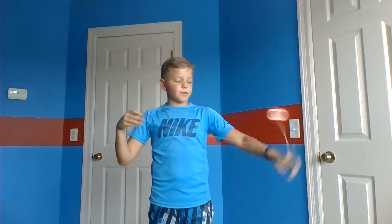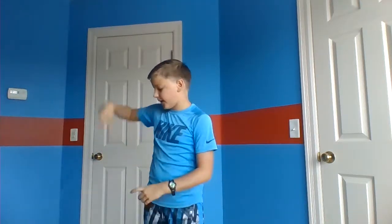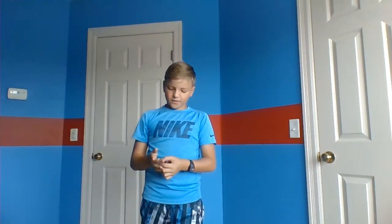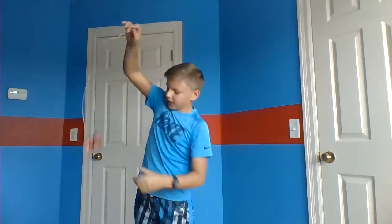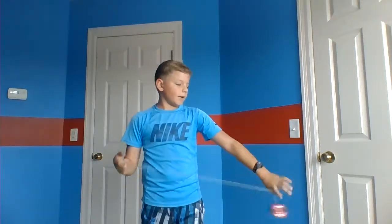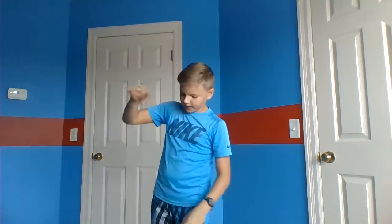Try to keep the yoyo as close to your finger as possible, because that limits the room it has to go off course. If it gets way out there it becomes much harder to control, as you can see.